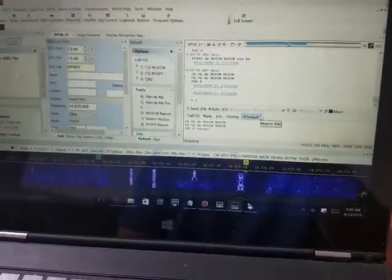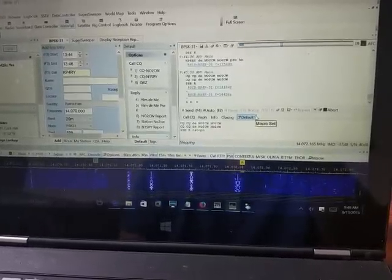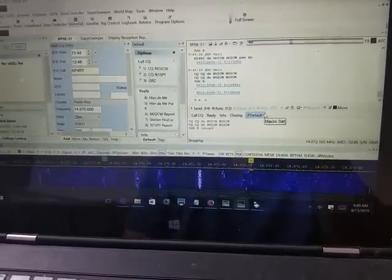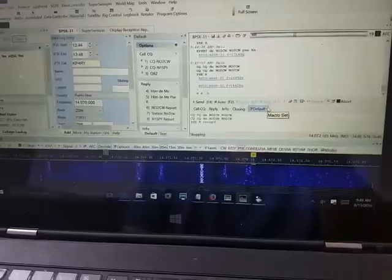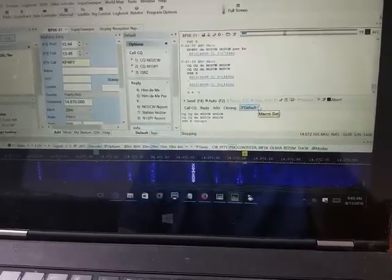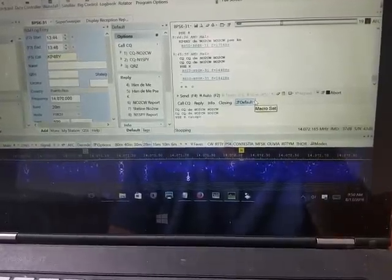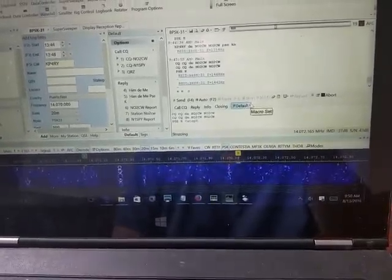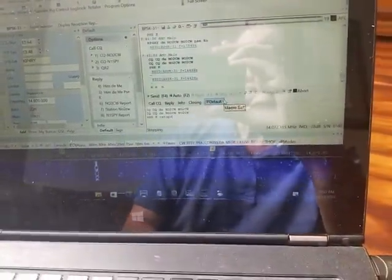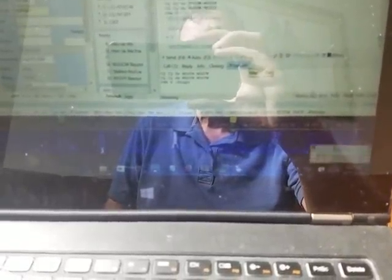Good morning, this is November Oscar 2 Charlie Whiskey. Today I will do a little demo of getting my Elecraft KX2 to work with Ham Radio Deluxe. On the internet you'll find somewhat scattered information on getting the KX2 to work with FLDIGI and Fldigi Warbler, but it's mostly based on experience with the KX3, and today I'll try to see if I can apply that same information to the KX2.